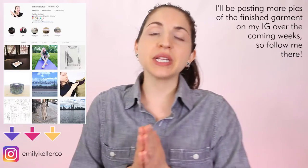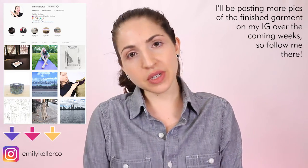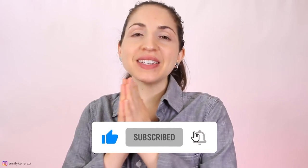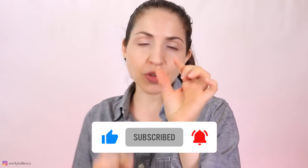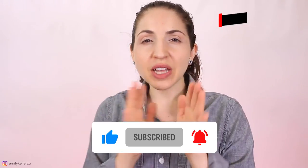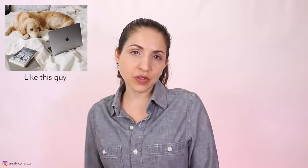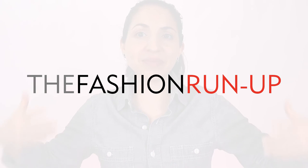That's the finished shirt! Thanks for watching. If you like this alteration I hope you give it a try - let me know how it goes. If you do it, take a picture and tag me on Instagram so I can see how it turned out. You can follow me at emilykellerco on Instagram for lots of other fashion-related content. Give this video a like, hit subscribe, and hit the little bell icon to be notified when new videos come out - hopefully every Thursday around noon. Thanks for watching and I hope you like this DIY shoulder and chest width alteration with no cutting!